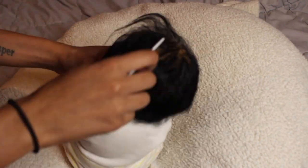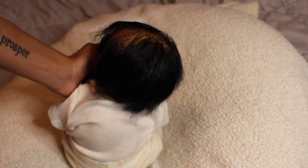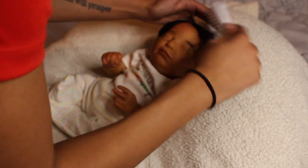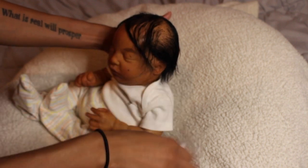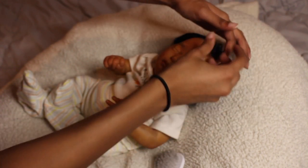Now that I've got the hair all nicely combed out, I'm going to take my brush and brush the hair. You can style this baby's hair in different directions. This baby has cute little rooted eyelashes — this is the first time I've rooted eyelashes and I really like them a lot.